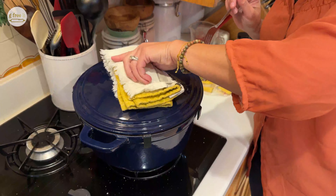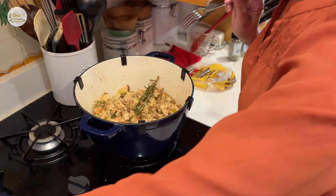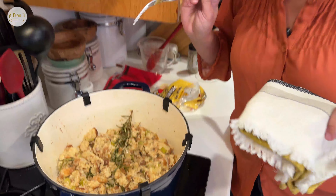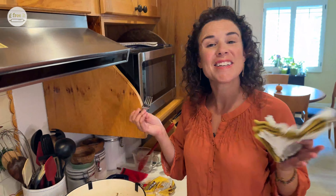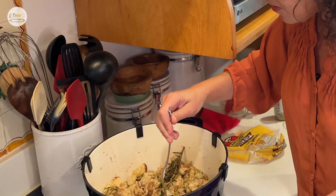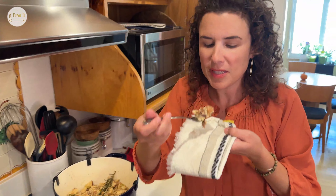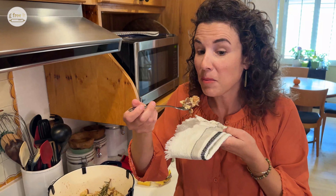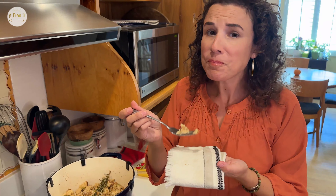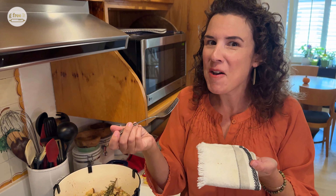I just took this out of the oven. It's really hot. It looks beautiful and it smells like Thanksgiving in your house with all of this nice aroma from the herbs and seasoning we used. Let's give it a quick taste. Oh my gosh. I did it.